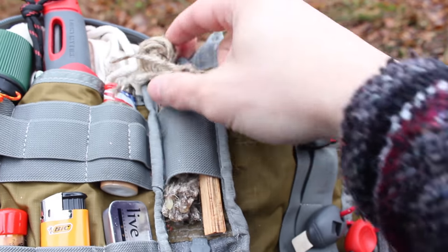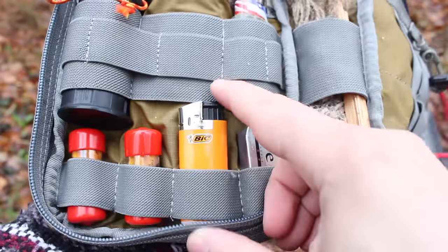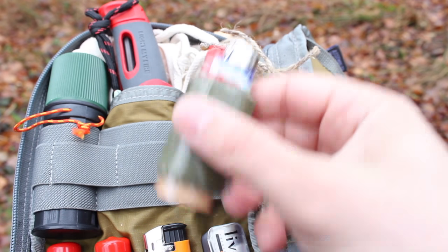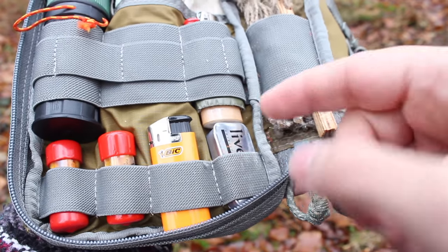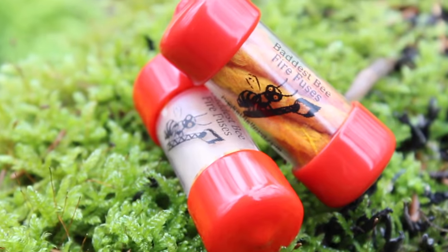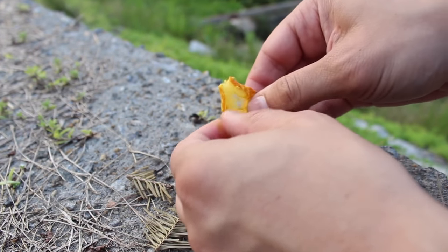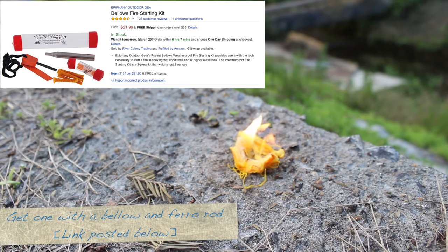We also have some more tinder here — this is hemp cord with pine resin in it, attached to a piece of wood. We also have some BIC lighters; this one has duct tape rolled onto it, which is a useful survival hack. Also here is the sport version of the Live Fire tab I showed earlier, as well as something known as fire fuses — these are very inexpensive on Amazon, don't take up much space, and hold a flame for a while. I've used these before, and I have two of them.